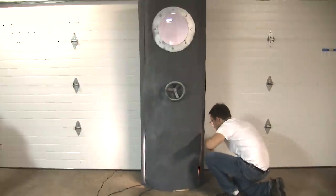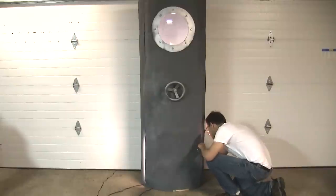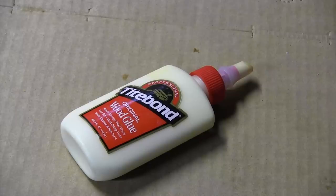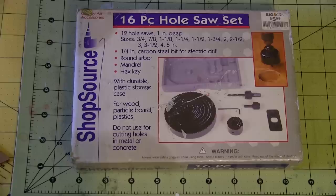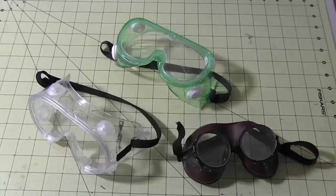Today I'm making a cryopod, or stasis chamber, suspended animation receptacle — whatever you want to call it. For this build I used wood — wood glue, wood screws, wood tools (that is, tools meant for cutting wood, not tools made of wood — it would be kind of crazy to make a saw out of wood) — standard materials and safety gear.